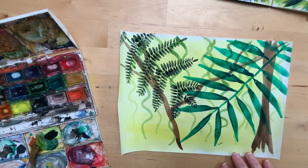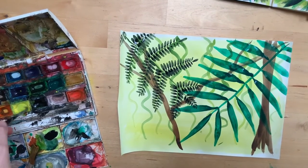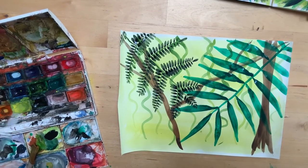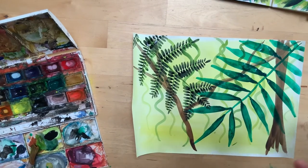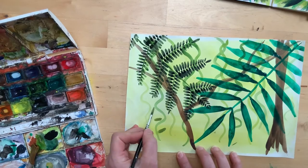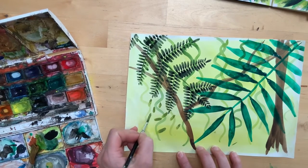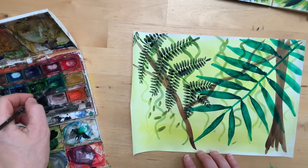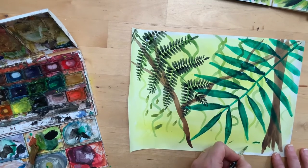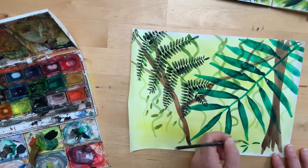Now just by using these same techniques, but perhaps using different sized brushes or different tones of greens and sometimes blues, you can create that layered jungle effect. You could use the dabbing technique just for random leaves, or use this one to create leaves of different sizes. You can also do petals, which would be quite nice if you were adding flowers.